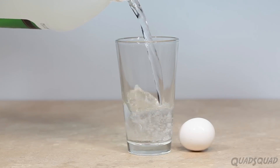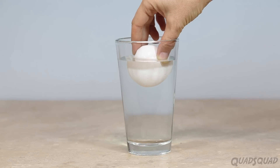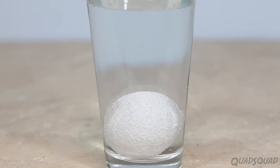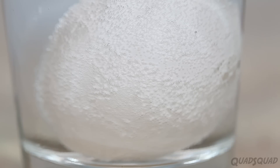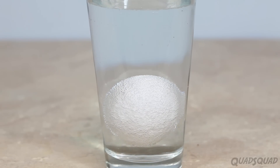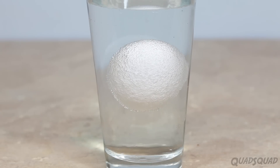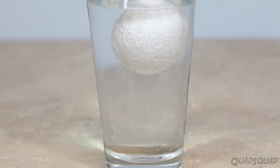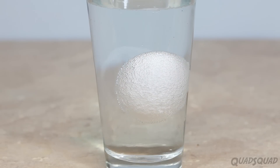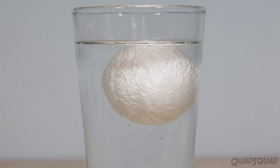First thing we need to do is remove the shell. In order to do that, we have to put it in a cup of vinegar. This part's my favorite, because after 5 to 10 minutes, it starts floating up and down. The egg actually contains oxygen, so as it dissolves the shell, the oxygen is released, which makes the oxygen stick to the shell and it makes it rise up. Once they're all at the surface, the bubbles pop, which makes an effect of coming up and down. Sometimes the egg will spin, and sometimes it won't.